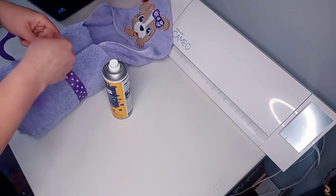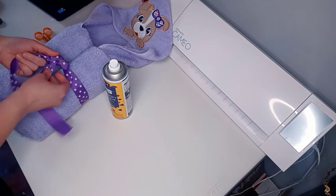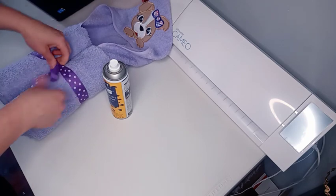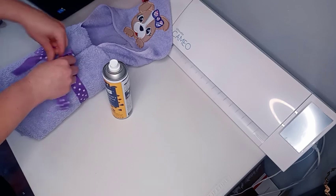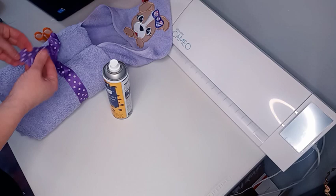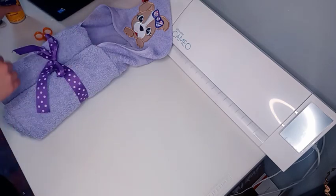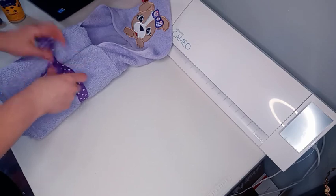Tie a bow onto the front. You have your bow, and then I will cut the ends and heat seal them with a lighter, just like you would if you were putting a bow on a tutu or making a hair bow.